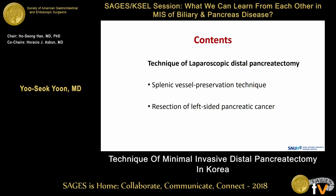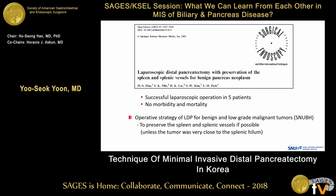Today I will talk about two topics regarding our technique of laparoscopic distal pancreatectomy. First, I talk about spleen vessel preservation technique. Professor Ho Sung Han, the chairman of this section, reported successful laparoscopic spleen vessel preserving distal pancreatectomy in 2005. Since then, our operative strategy was to preserve the spleen and spleen vessels if possible.